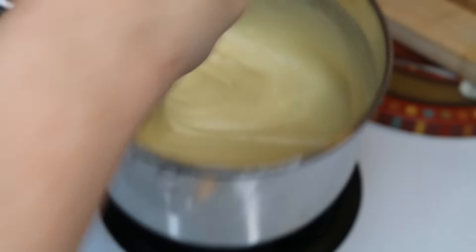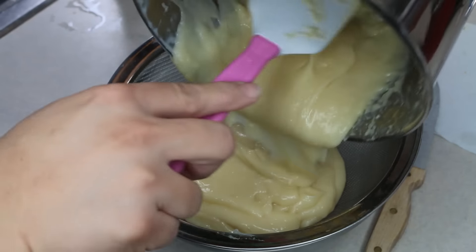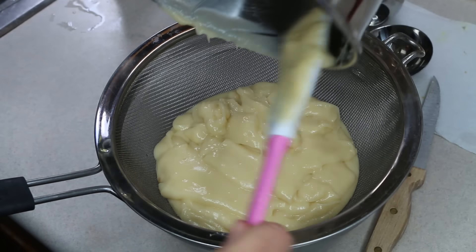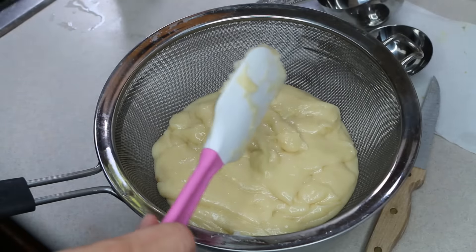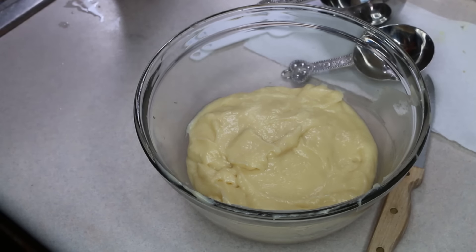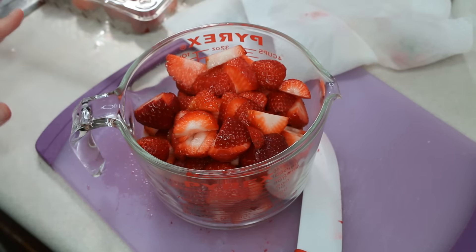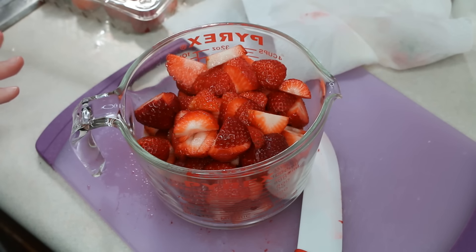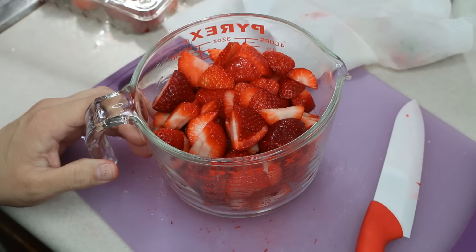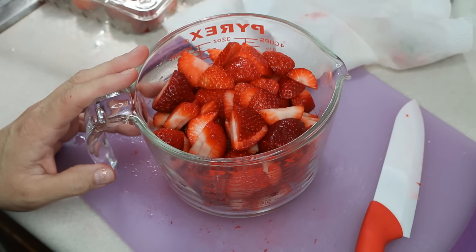We're going to strain this over a medium-sized bowl through a sieve and let the custard set. Place plastic wrap directly onto the top and allow it to sit for one hour in the refrigerator. I also want to mention that before I put my tart pan in the oven, I poked it at one-inch intervals with a fork so it would bake evenly. I've also cleaned and sliced almost two pounds of strawberries.